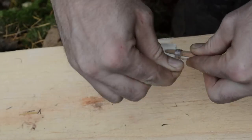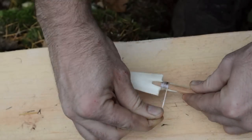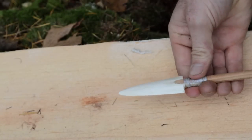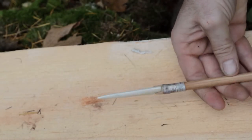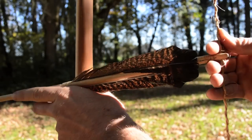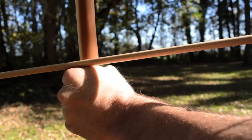I'm going to attach the bone point to the arrow again using wet sinew. Now you have a unique and very effective style arrow that was used by several Native American tribes.